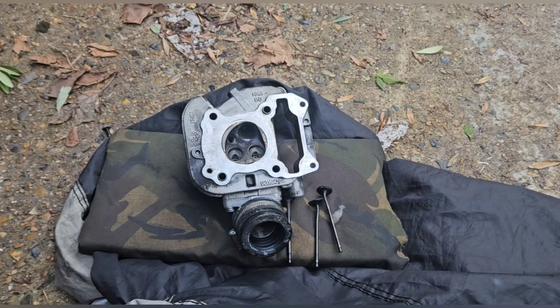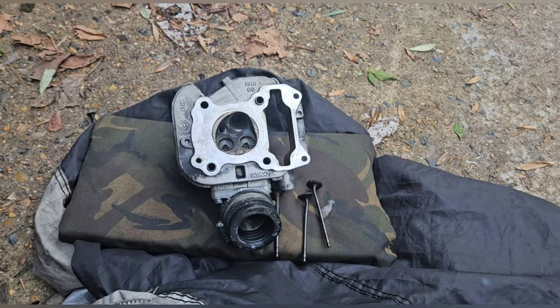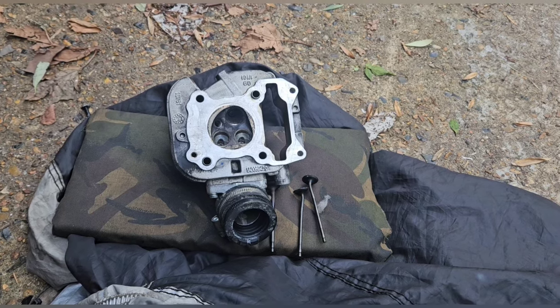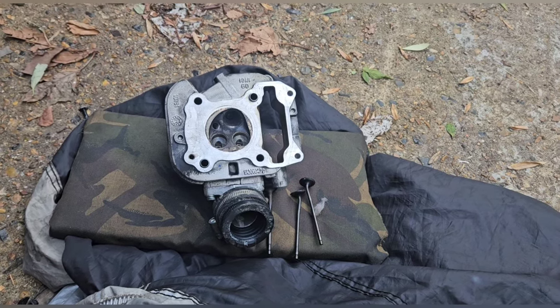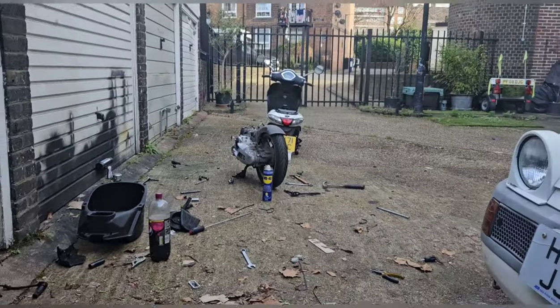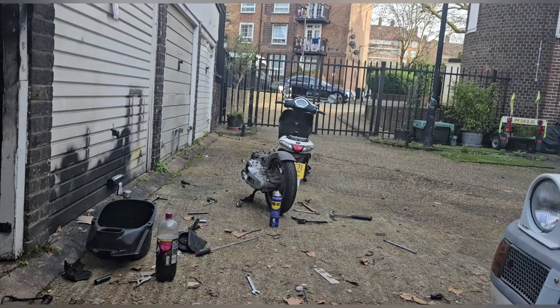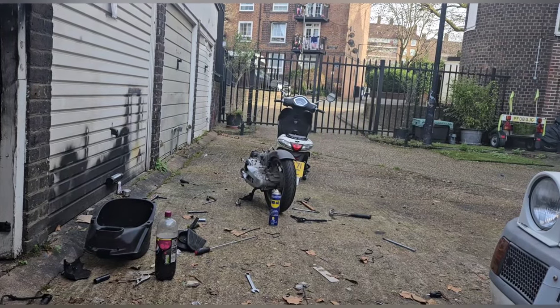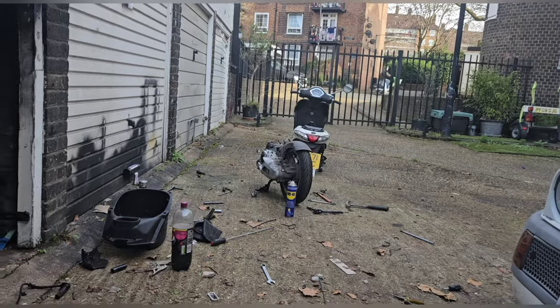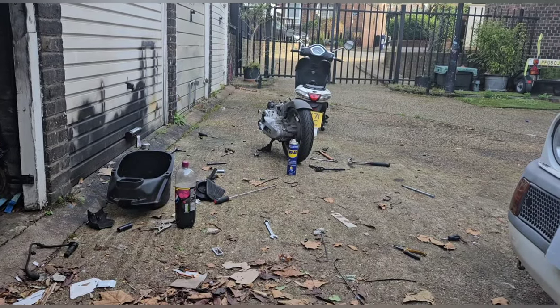What ruined this engine was one spring that should have been in the tensioner wasn't, and that blew this engine up. I cannot for the life of me work out how the spring disappeared, but it's such a low mileage engine. It could have been left out from the factory for all we know, and it's just kind of managed up until recently.